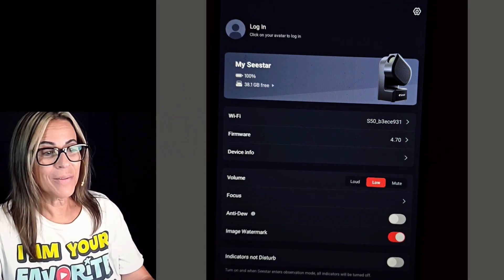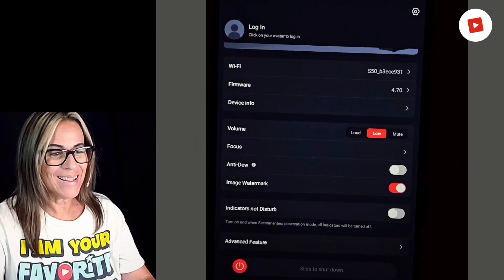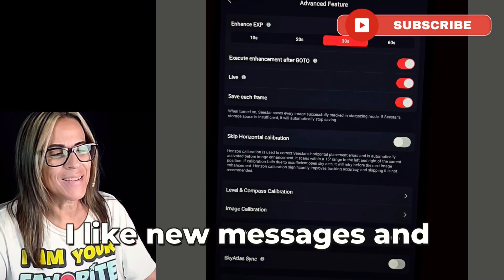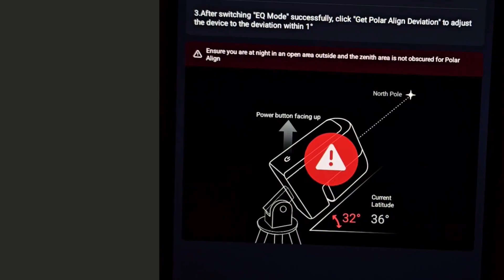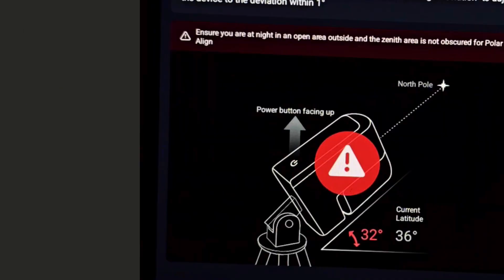I want to check the app first and see what's new. It has some new icons — I like the new messages graphic — and it's already showing some new icons. I don't think I've seen this warning icon before; it kind of scared me. I thought something was really wrong, but then I continued to the next step.